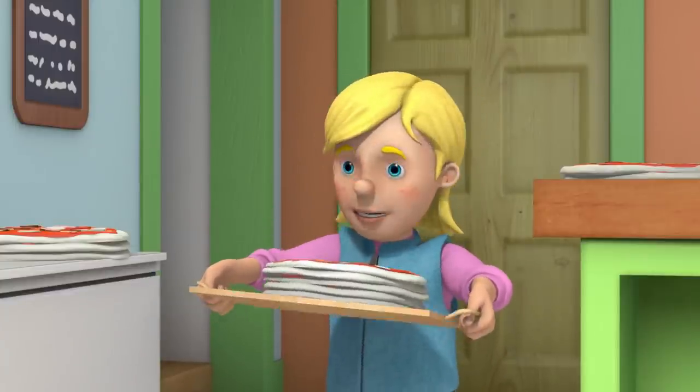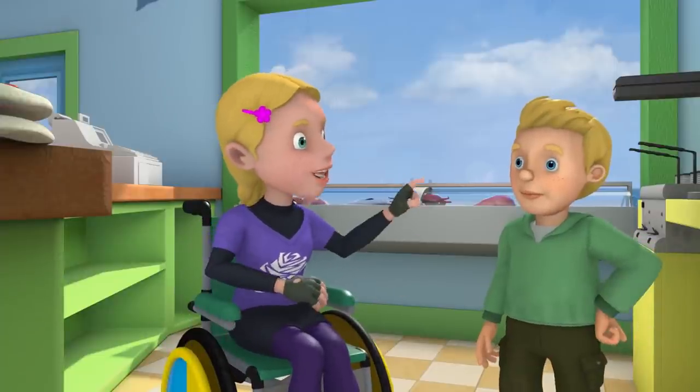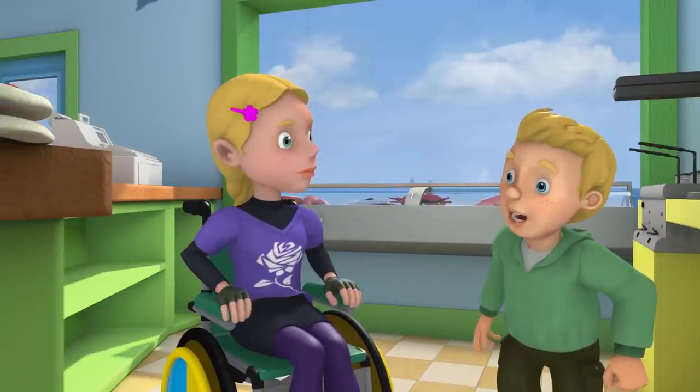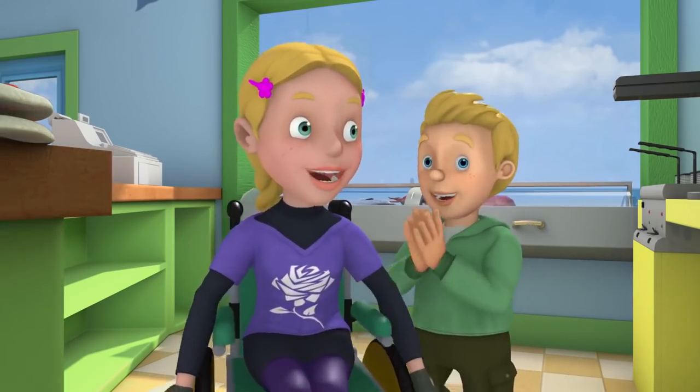We can't fit any more pizzas in this oven. I've put as many as I can in the upstairs oven, James — I mean, Chef. But there are still loads left. There's an oven at my house. Brilliant. So, you take the rest and put them in your oven, Hannah. Go, go, go! Yes, Chef.